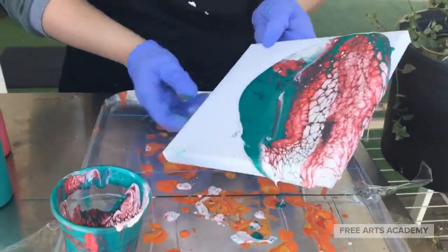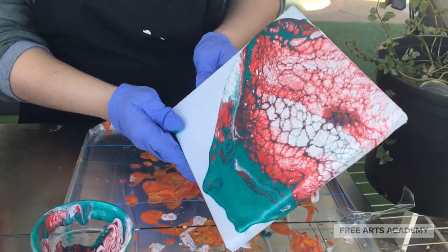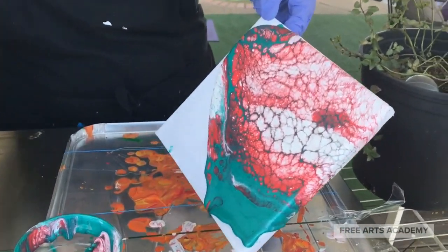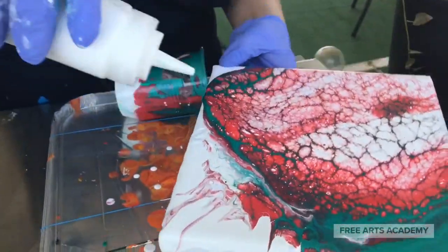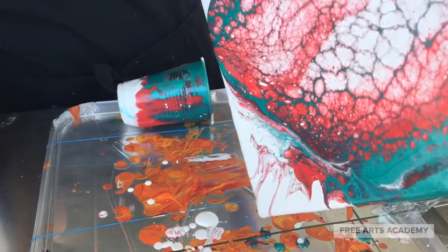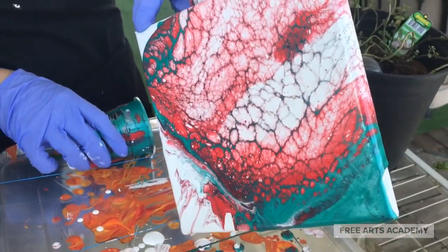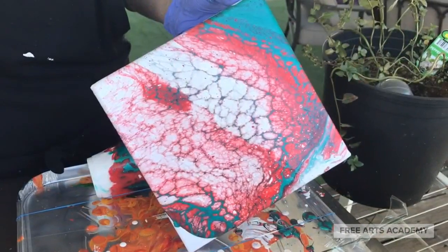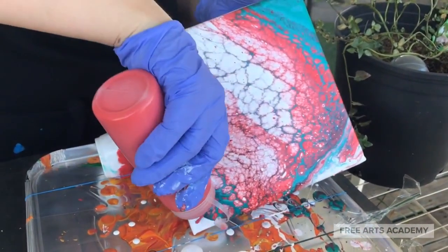Now we'll orient our canvas in different directions, tilting it so that the paint can cascade off the sides very beautifully. Sometimes you need to add a little bit of paint to the sides if your cup doesn't have quite enough — that's all right. Be patient here and let the paint drip off the sides naturally with a tilt.